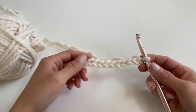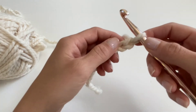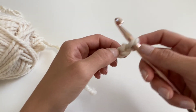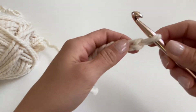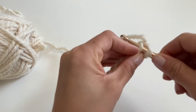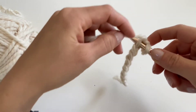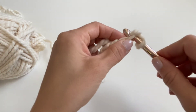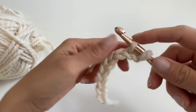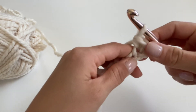Make sure that you don't insert your hook into the same chain that has the loop coming out of it. Insert your hook into the second chain. Then you're going to yarn over, pull through the chain leaving two loops on your hook, yarn over again, pull through both.